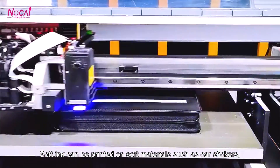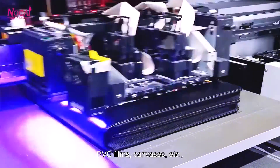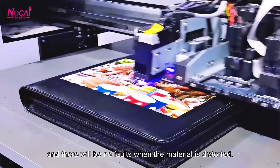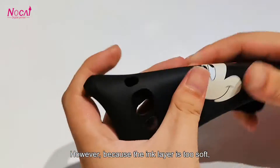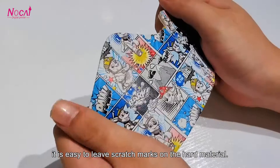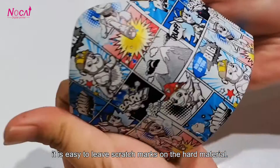Softin can be printed on soft materials such as soft plastics, PVC films, and similar materials, and there will be no faults when the material is distorted. However, because the inner layer is too soft, it is easy to lift, crack, or leave scratch marks on hard materials.